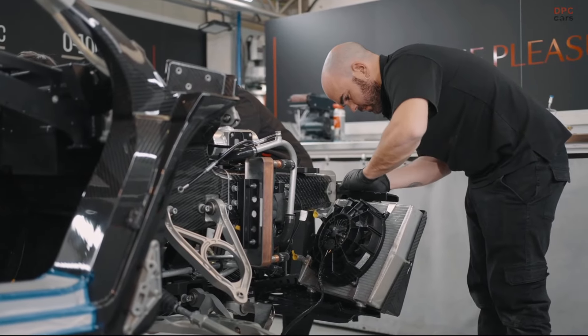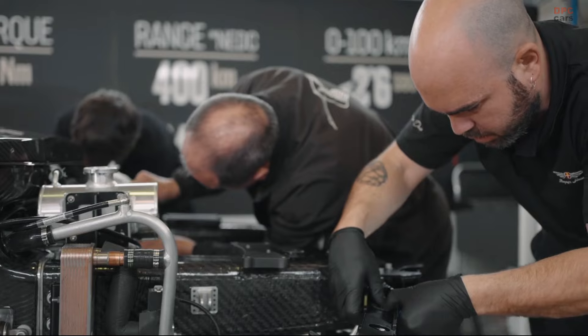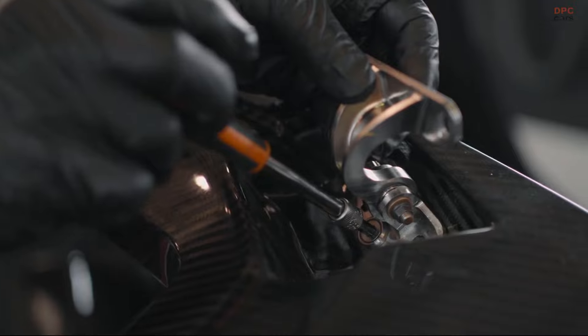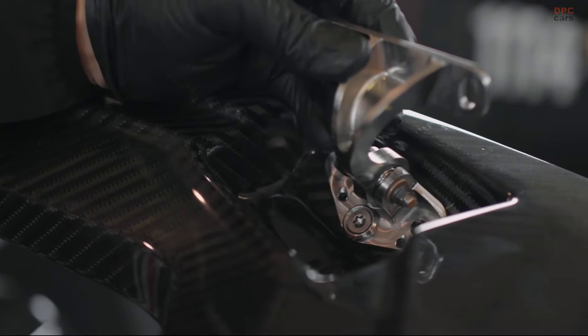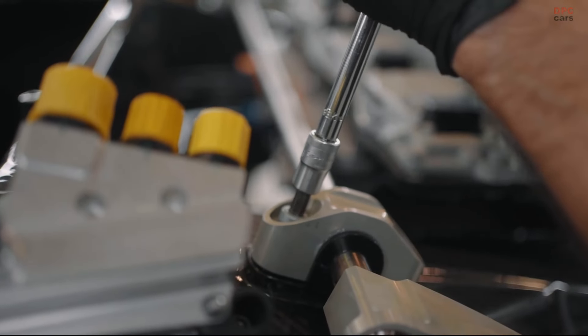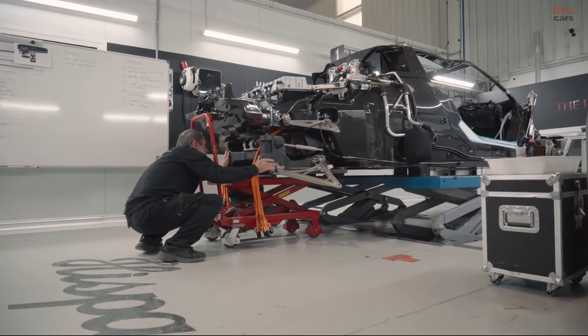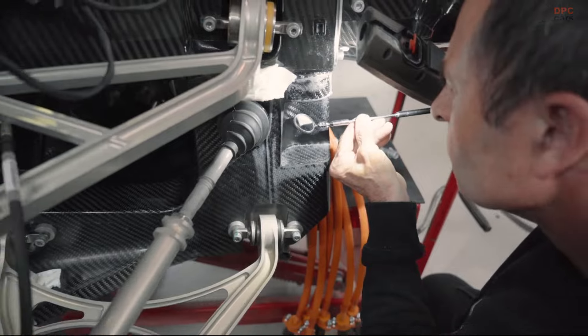It's the sport mode where we'll truly see the true colors of the Sagrada, which was made for the racetrack. Now we've heard about constant evolution, day in and day out, and one area where there's been major work is in the batteries.